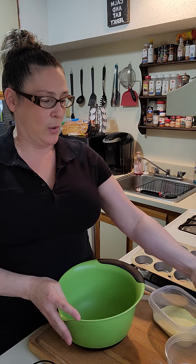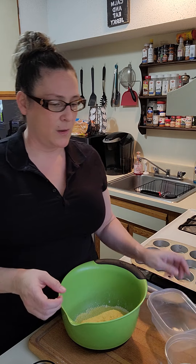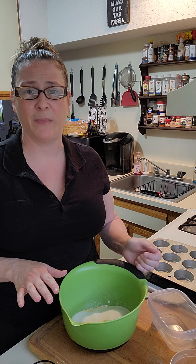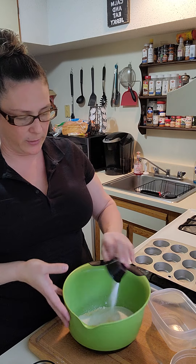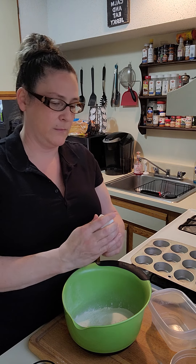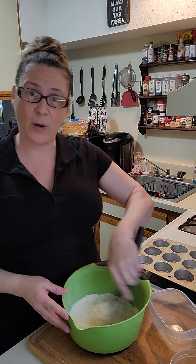Here we go — starting with the dry ingredients. You will need one cup of flour and one cup of cornmeal, whichever kind you like — white, yellow, your choice. You're also going to need a quarter cup of sugar, three teaspoons of baking powder, and about a teaspoon of salt. That's it for the dry ingredients — just mix those up until evenly distributed, then put it aside.